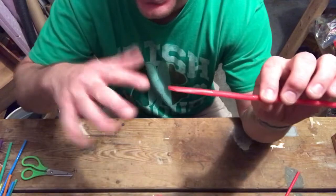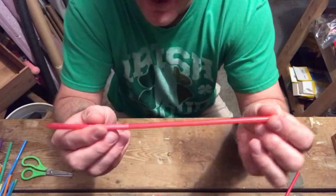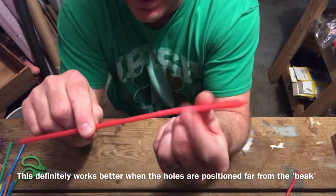We learned how fast the vibration is can determine the pitch, or how high or low the note is. What I like to do is go past the bendy part here, and it does not need to be a bendy straw at all.